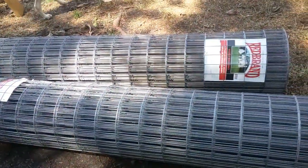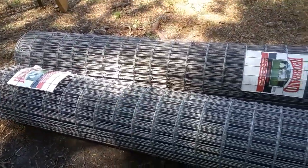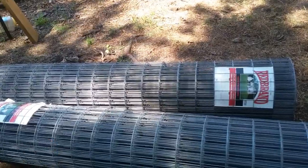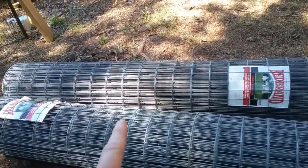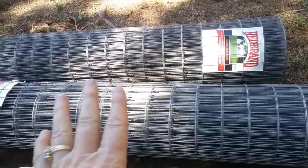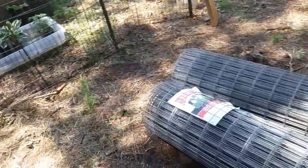Good morning, everyone. As you can see, we got some fencing. This is six foot tall fencing, and it is welded wire. The reason we chose this is: one, it's easier to work with; two, it's not going to contain any animals. All it is is a barrier to keep deer, rabbits, and guineas out of my garden.